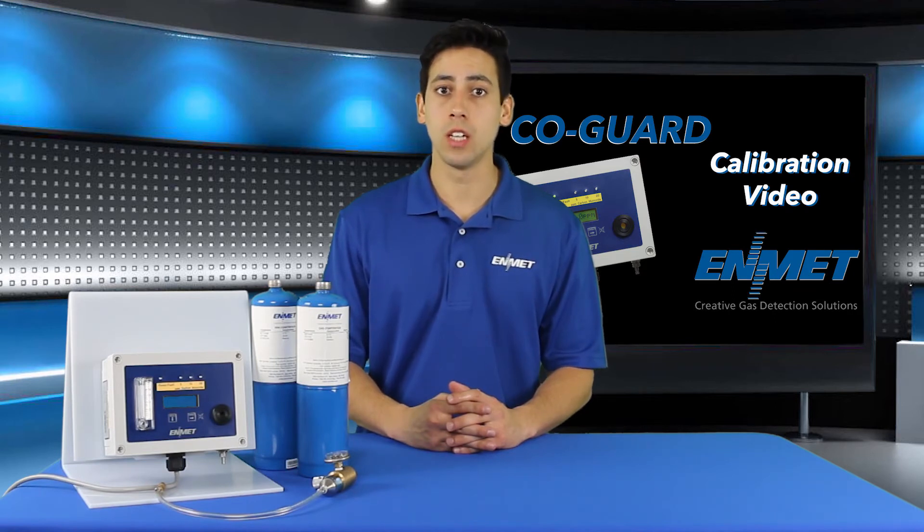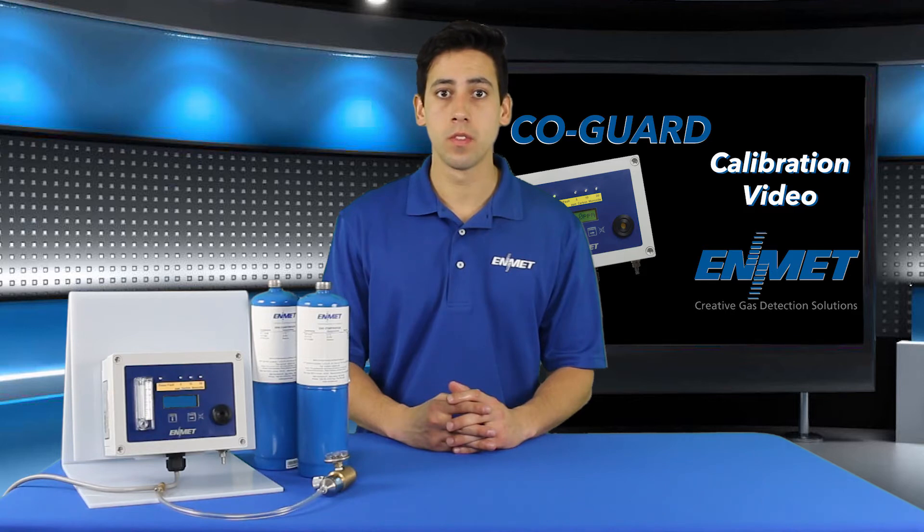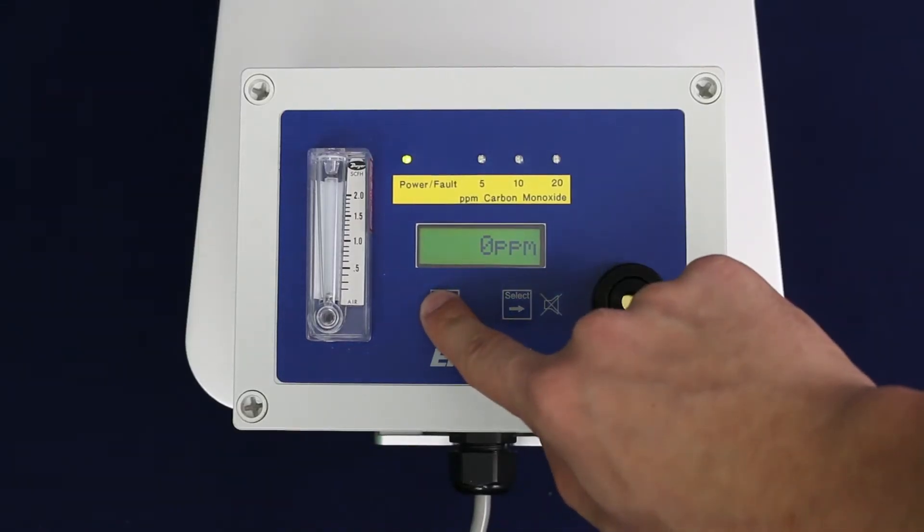Once the zero procedure has been successfully completed and you are returned to the maintenance menu, the span submenu option will be highlighted on the display and you are ready to begin the span procedure. If span is not being displayed, you must re-enter the maintenance menu and highlight the span submenu option before proceeding.